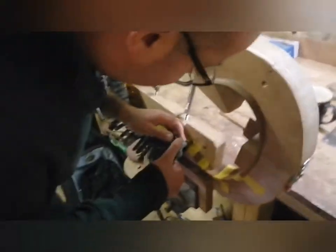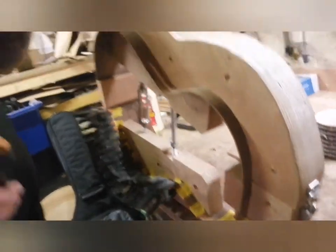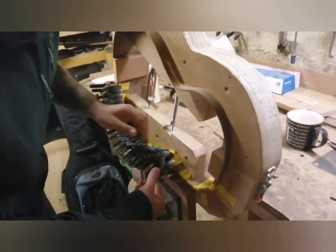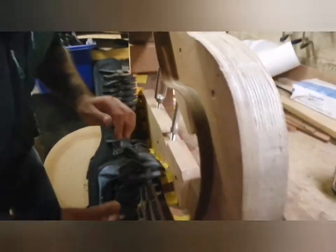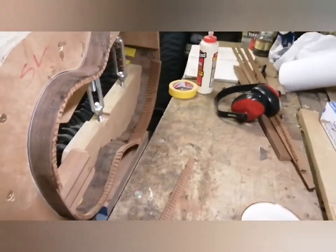We are just gluing up the curved lining. This is the Walnut SL. This will be getting its top and back soon. Yeah, it's looking good.